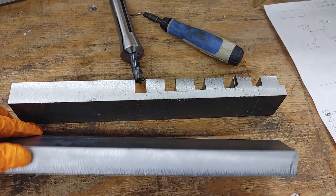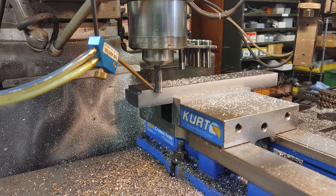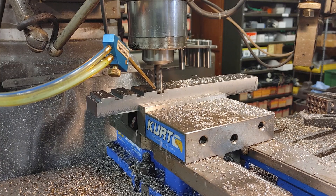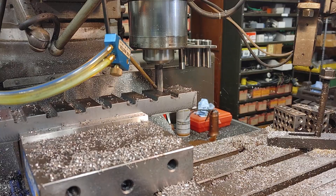So I cut a new piece of stock. Let's take a lighter cut and see if we can make it work. This go around I'm taking half depth passes but keeping the RPMs at 1100 and the feed at 5 inches per minute.